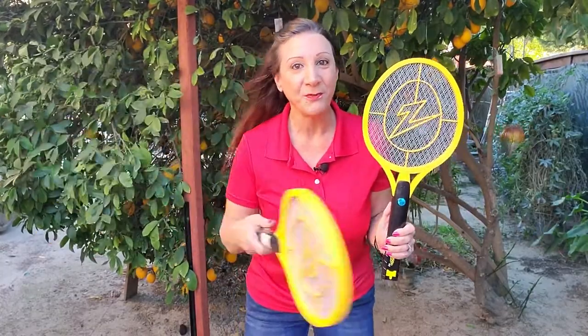This electric bug zapper is a modern take on the traditional fly swatter. You can use this inside or out to kill flies, gnats, fruit flies, mosquitoes, and any other bugs that get in your way.